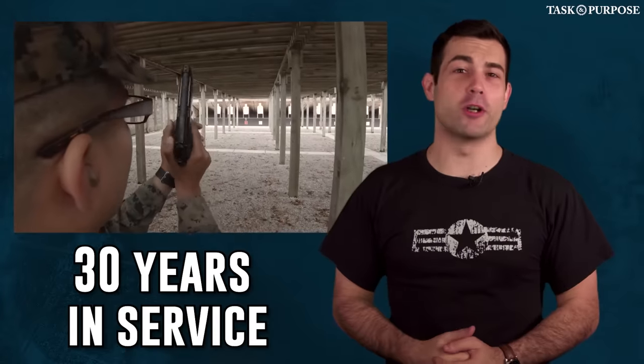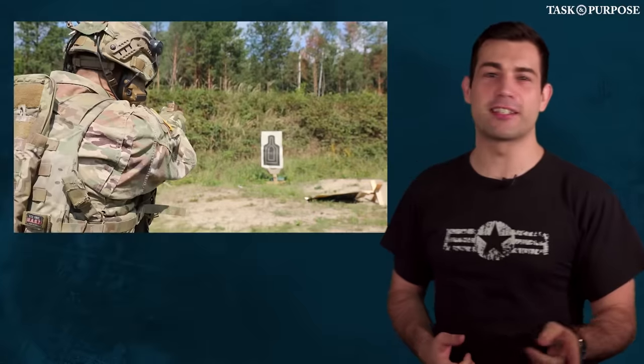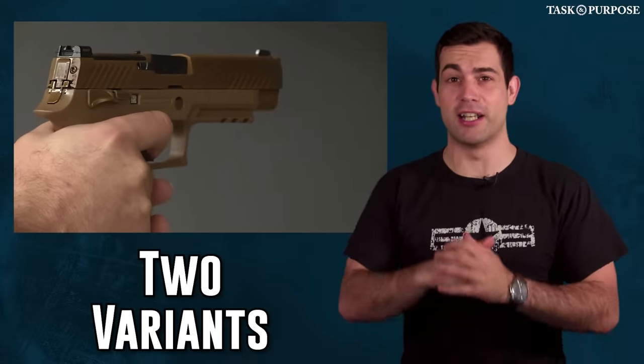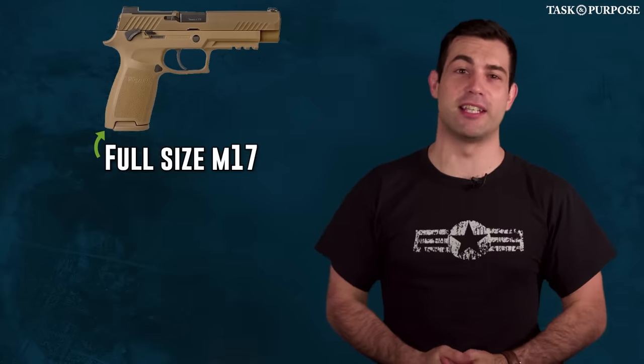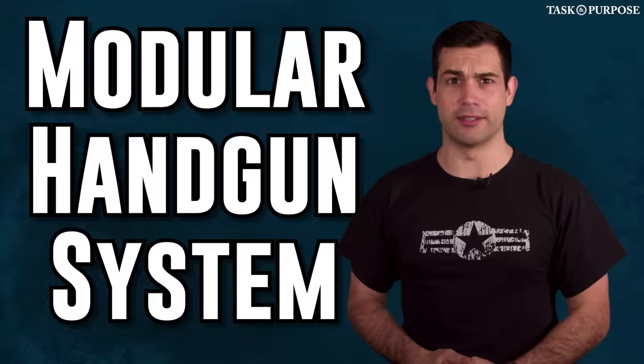After 30 years in service, the military has chosen a replacement for the official sidearm, the M9 Beretta. We're going with the Sig Sauer P320, which comes in two variants — all branches selected to produce the full-size M17 and the compact M18 as the new modular handgun system.